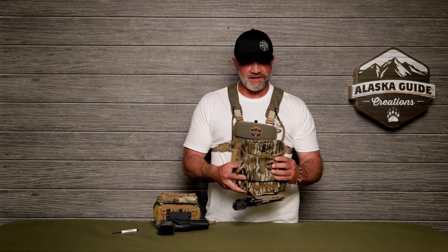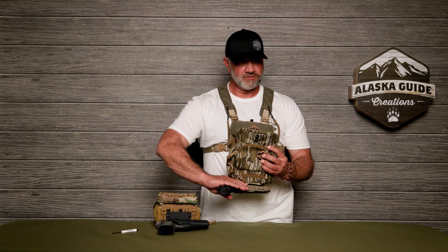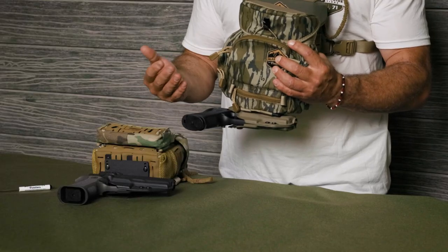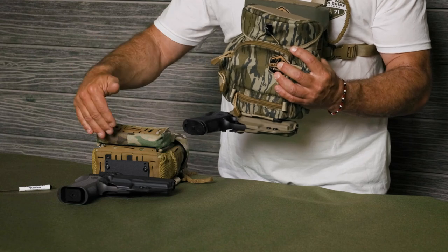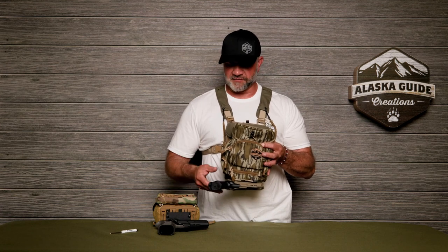With either pack, we can attach it where the gun rides horizontal or it rides vertically. Depending on what you want, you'd order the vertical attachment or the horizontal attachment. In some later videos, we'll show you how those attach to the different packs.